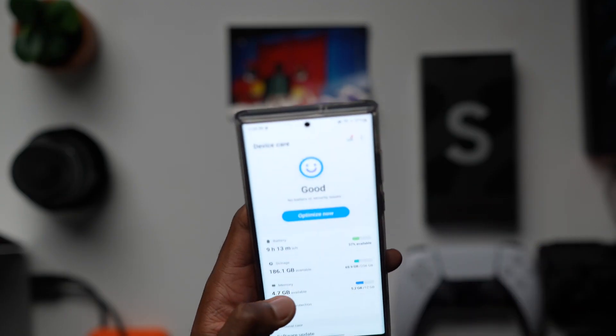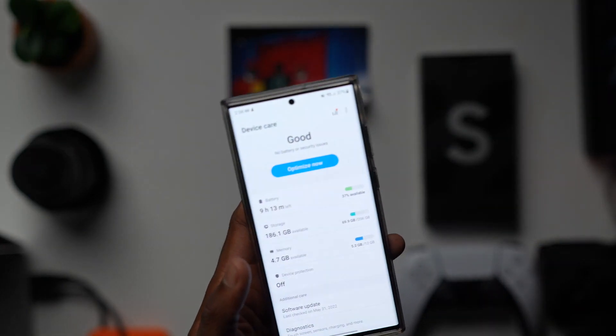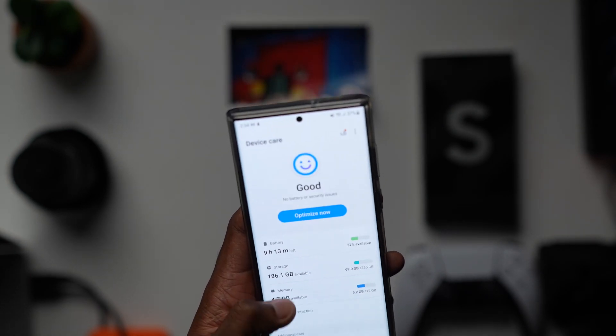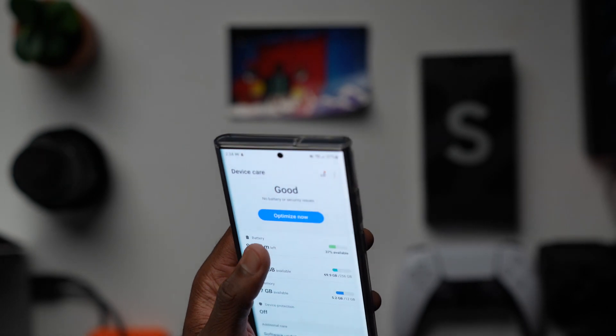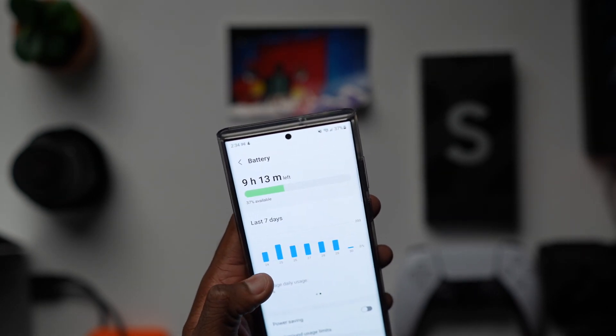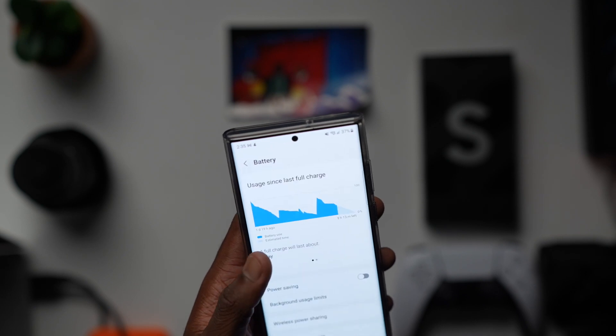The other thing is battery life. This phone comes with a 5000mAh battery, but with tons of stuff going on I noticed it doesn't last as long as the OnePlus. Maybe it's just a power management issue I need to look into. Let me know in the comments if you have any tips.